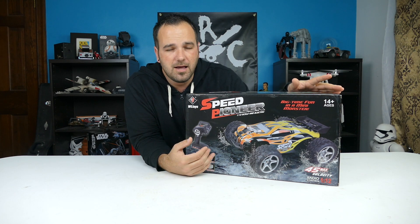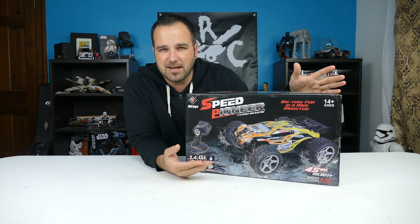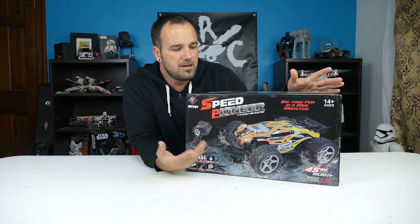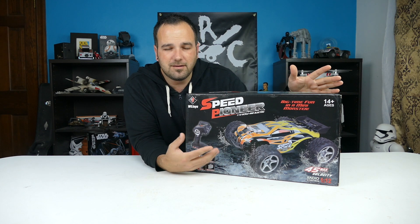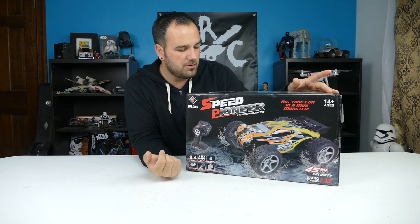I looked for reviews on it. I was really interested in it when I saw it pop up on the Gearbest site back in like October, November last year. It went up for pre-sale. I started asking one of the reps there about it and I said there's no videos on it, what's going on with this? And so they sent me one of them to review, which I have here for you.